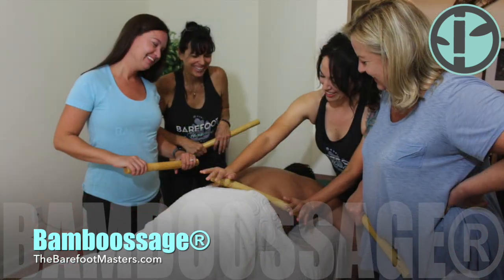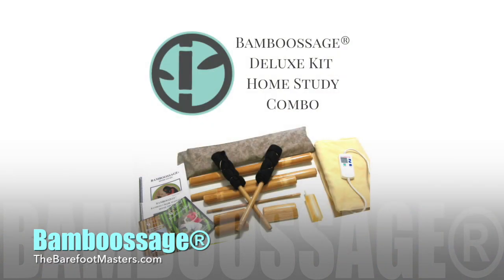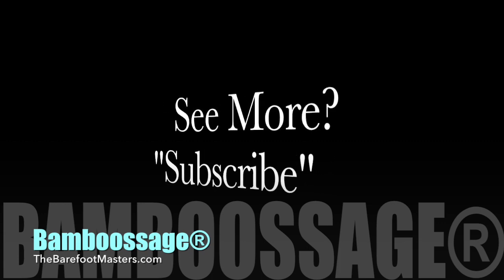For one of our live courses near you, check the website, or get a great deal on our deluxe bamboo massage home study kit for the table and chair massage. If you would like to see more, subscribe!